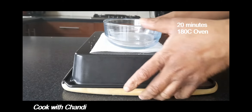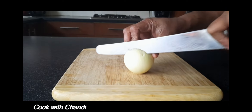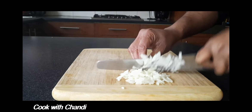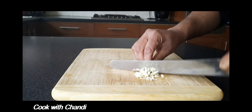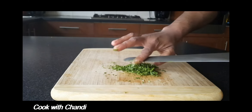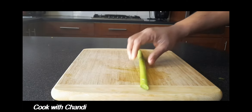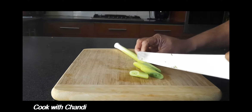Get an onion, dice it and set aside. Garlic, finely chop and set aside. Same with the parsley. Then get some leeks and cut them into slants and set aside.